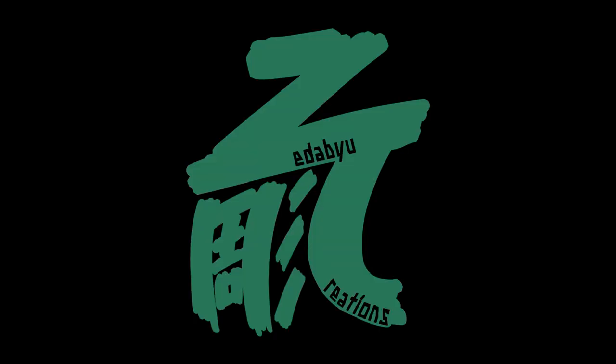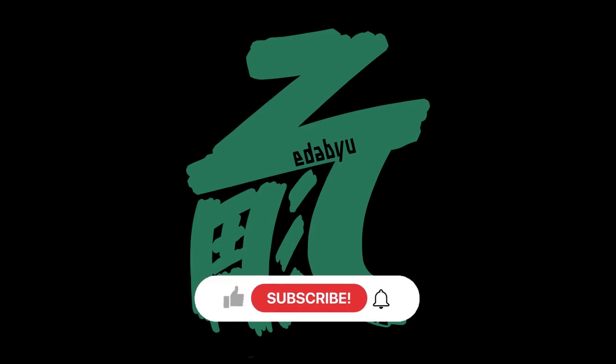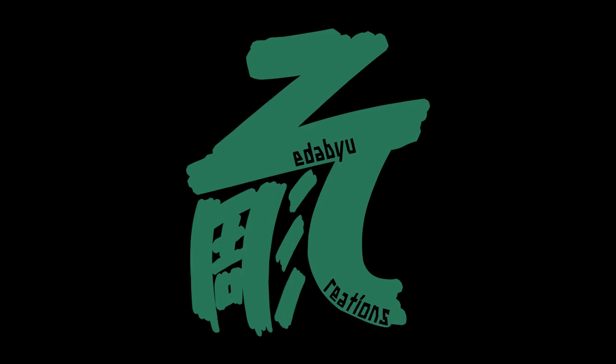If you made it this far, you must be a big fan of Loki — well, me too. Promise me, stay to the end of the video to see the results for yourself. If you're happy with how it turned out, give this video a like. Let's get this out there to more Loki fans!